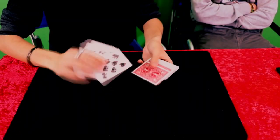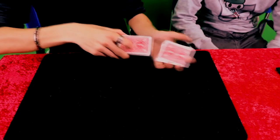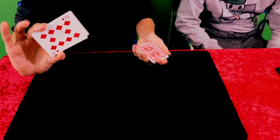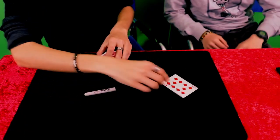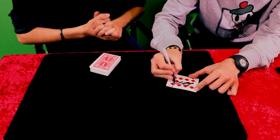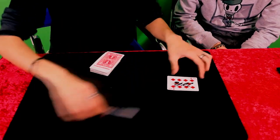For this effect I use a deck of cards with all different cards, and I ask you to tell me stop when you want. Stop, look at the card, remember it — I also show the camera. And I ask you to go and sign this card. Go ahead, perfect. I'll let it dry.